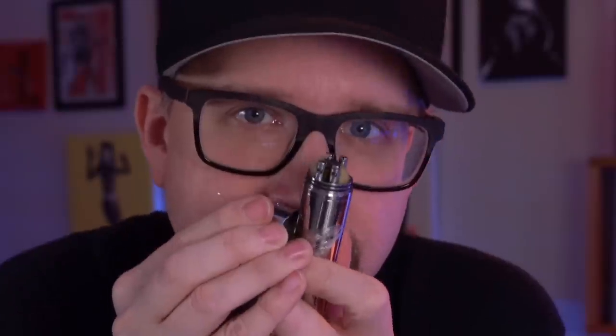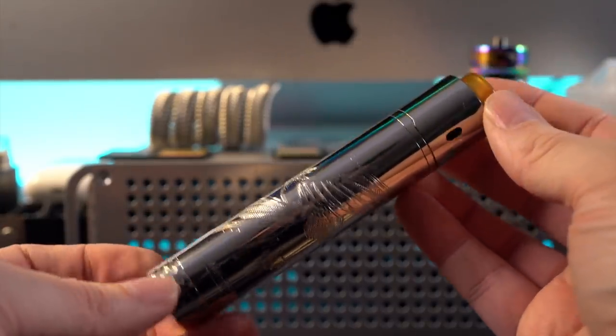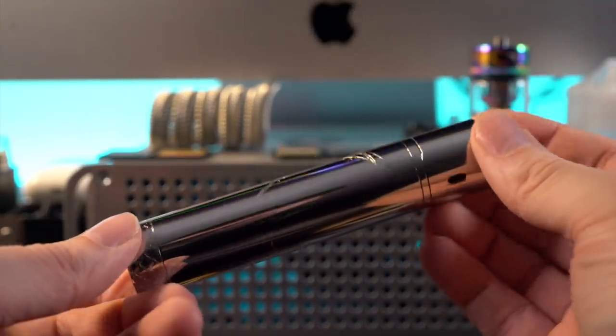We're going to get to all of that right now. In order to get to know this a little bit better, we're going to go up close as we always do. Alright, yeehaw — here we go. Project Iona, this is their mech kit — mech RDA combo.